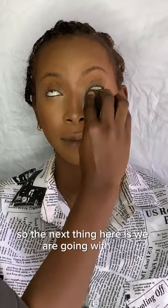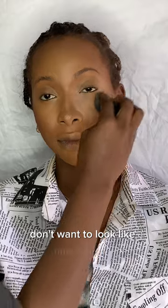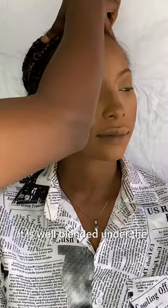The next thing is setting powder. Do that gently — don't just pack setting powder under the eye, or you don't want to look like a masquerade. I went in bit by bit using a tapping motion, and as you can see it is well blended under the eye.